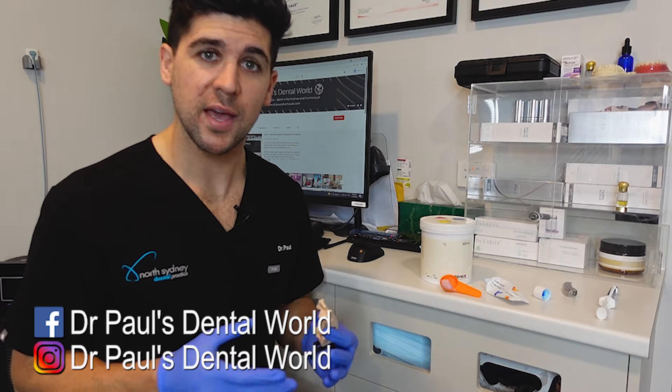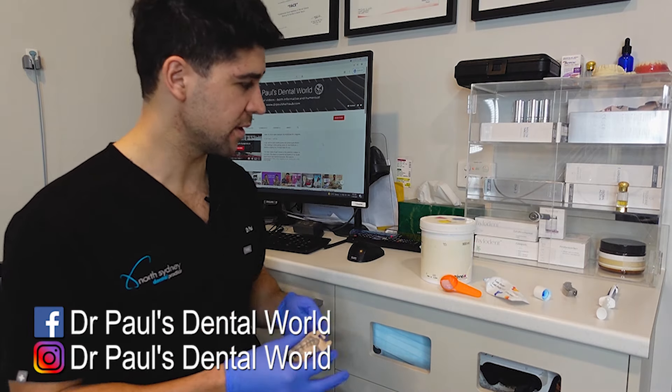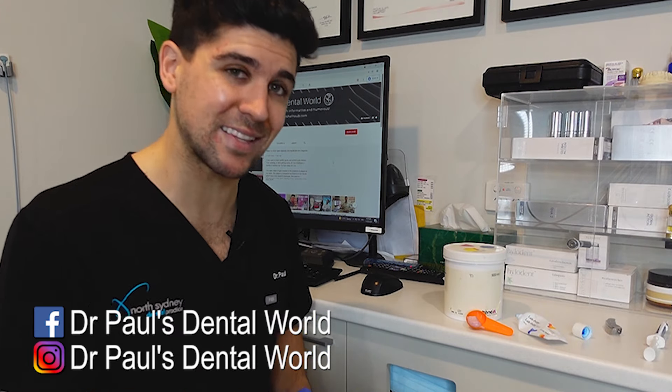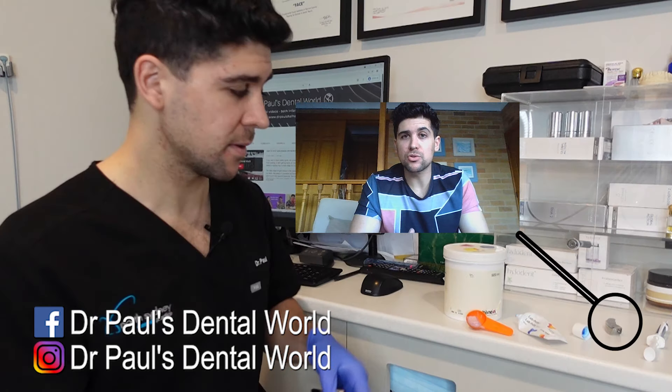So for this video, I'm gonna show you how to do it out of the mouth, then I'm gonna show you on an actual patient. First thing that we need to do is to take an actual index. Now what I do that with is a putty. The reason that I use a putty is that it becomes really, really firm, and the more firm the material is that you take the index with, the better fitting the crown's going to be. I also use a metal tray to hold the putty in place, for the same reason — more firmness and rigidity means it's gonna be more accurate.